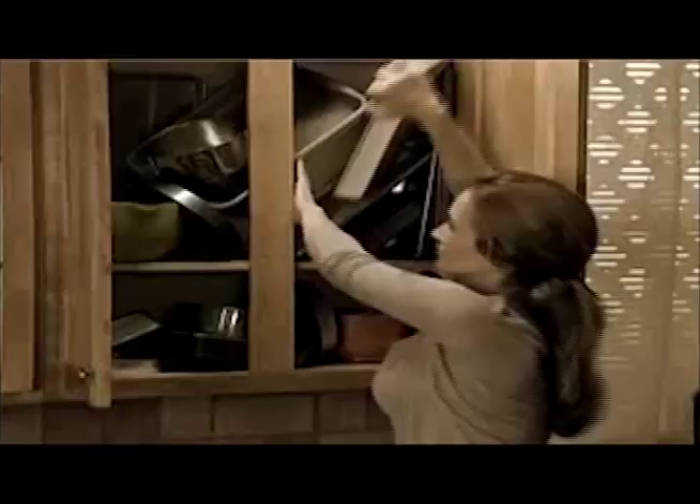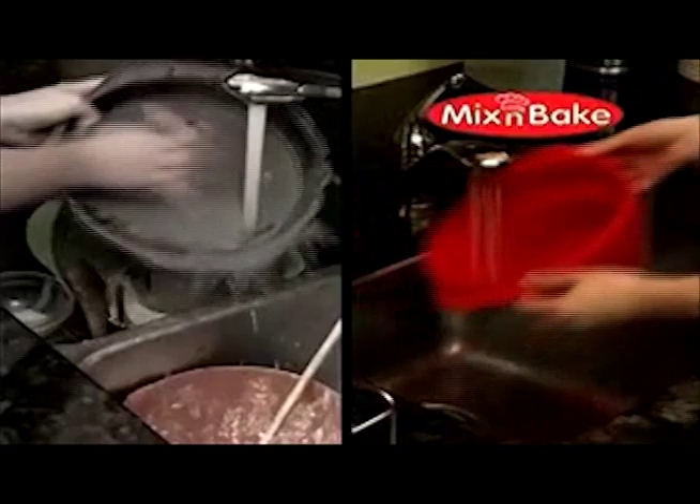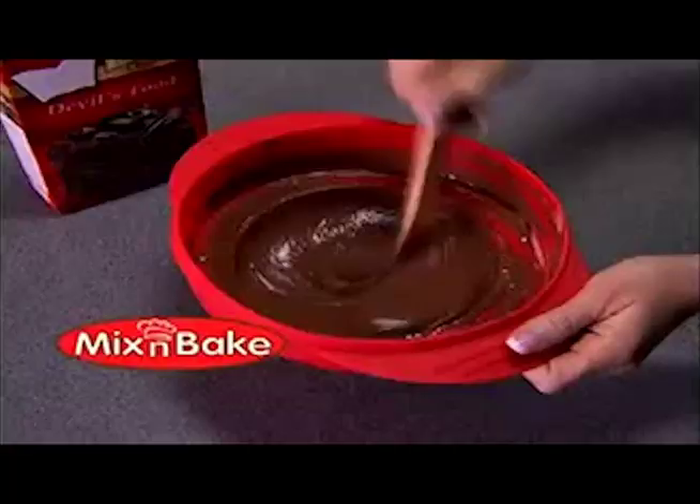There's never enough room for all your baking pans, but Mix and Bake collapses down for easy storage. Ordinary baking leaves a sink full of dishes, but Mix and Bake is the perfect way to bake a cake without the mess. Mix and Bake cleanup takes the cake.